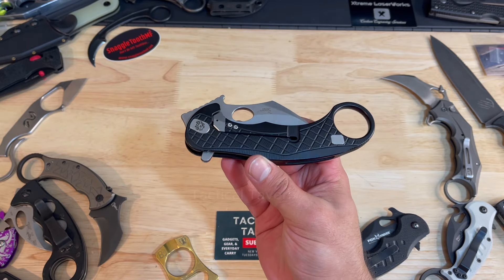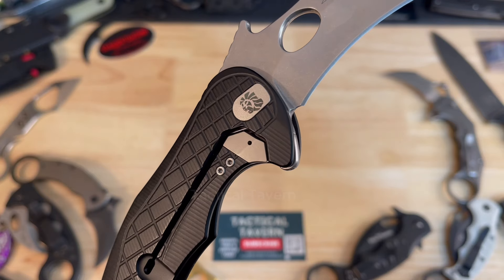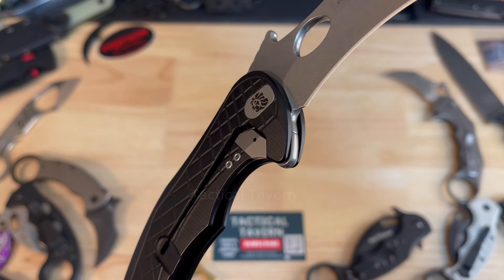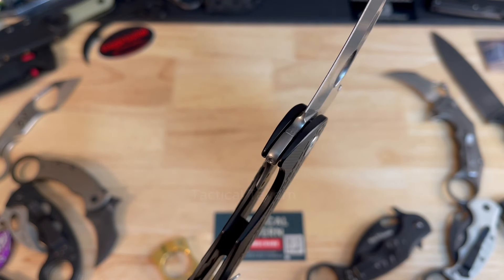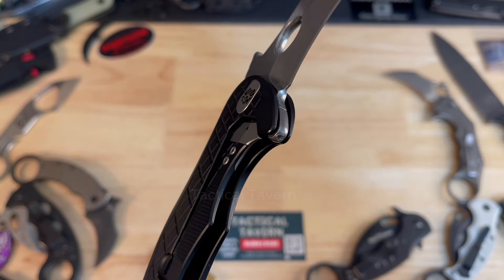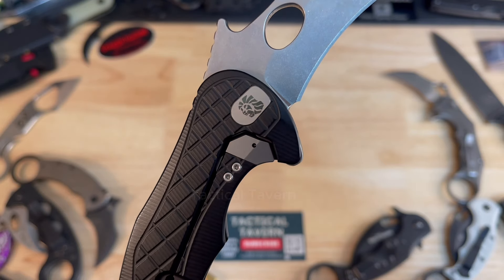Locking it into place is a frame lock for right-hand users, but you can still operate it with your left hand. It has a steel lock bar insert helping preserve the integrity and life of the knife, as well as an overdrive pin so that way it's not going to torque out on you — you can't bend it back or have it lock up. I also really enjoy the Lionsteel logo; I just think it looks really cool on the opposite side of the pivot.